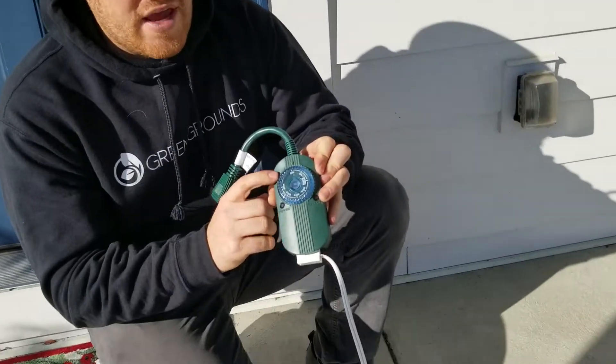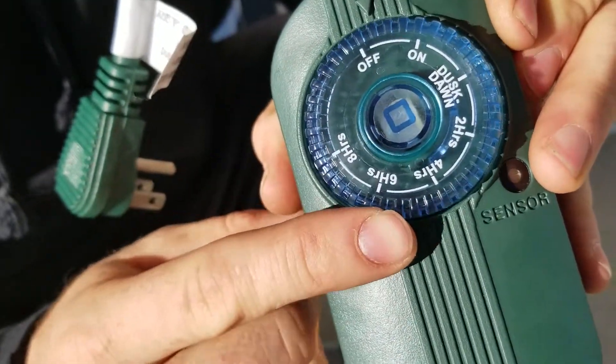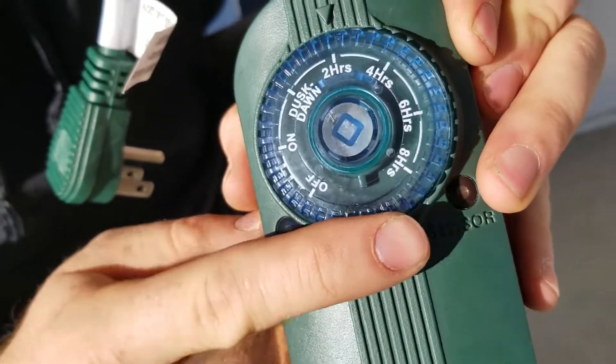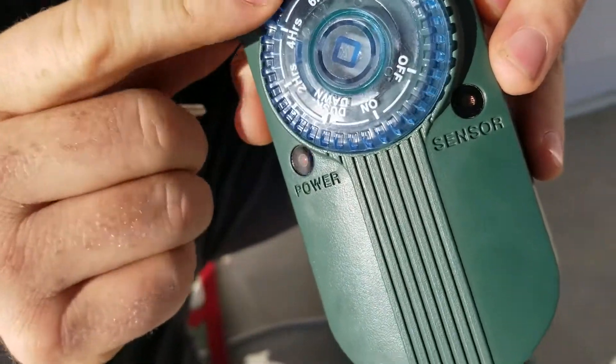If you look here, we have a few different settings. You have an on/off, and then you have a dusk and a dawn, and then you have two, four, six, and eight hours. We usually set it to either six or eight hours.